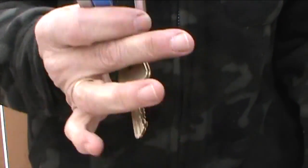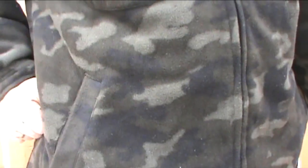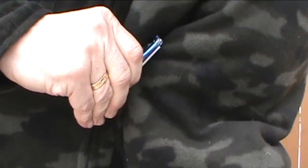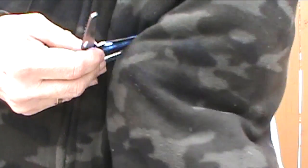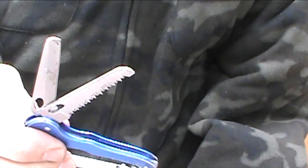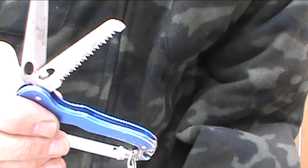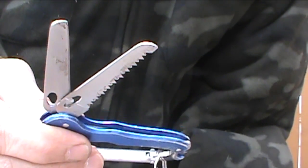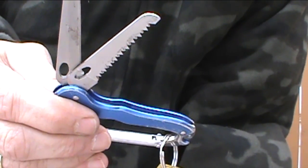The carabiner with my office keys on it is usually attached to a belt loop, and it comes equipped with a knife and a saw. Now the reason why I bought this carabiner in the first place was because of the saw. The knife is pretty cheap and it's not that sharp, but the saw works really well even though it's short.